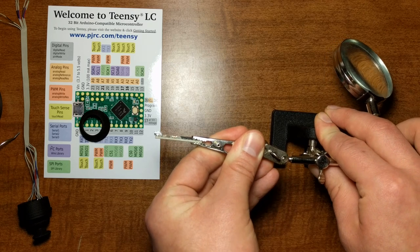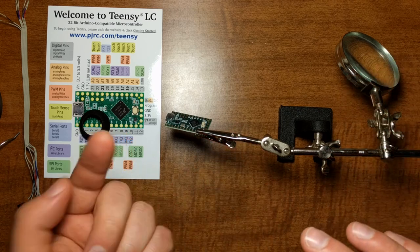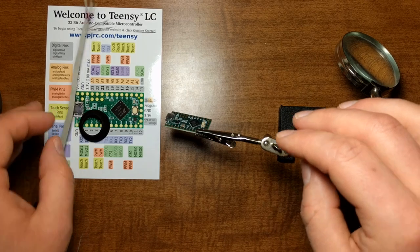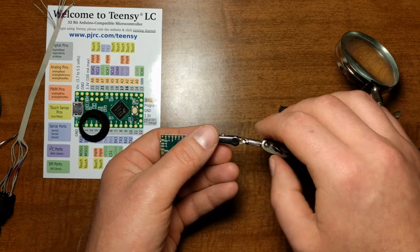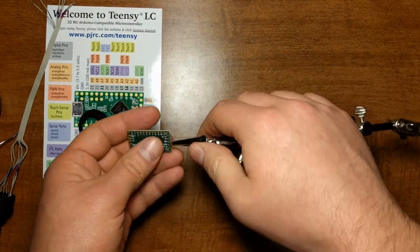I need to get it to the side a little bit, kind of tilted, because I need to be able to feed wires from the top and solder from the bottom. I might use the other side of the helping hands because that side is a bit unstable.